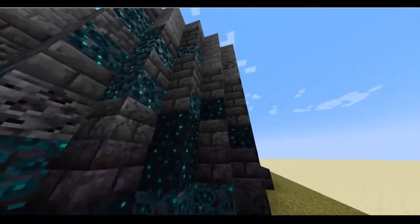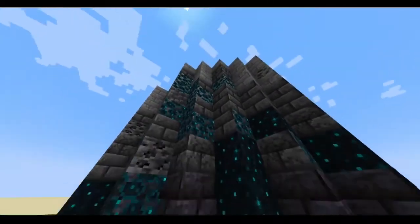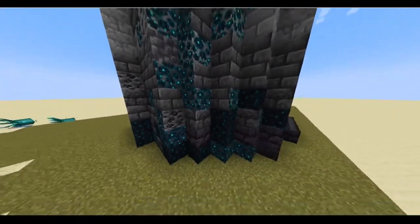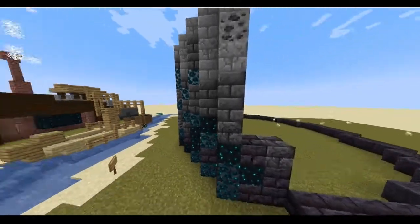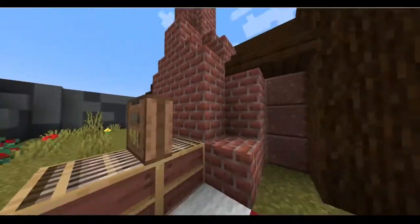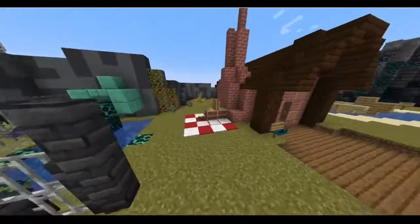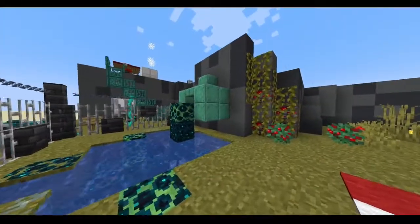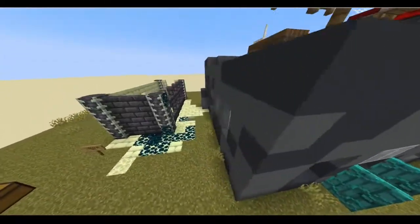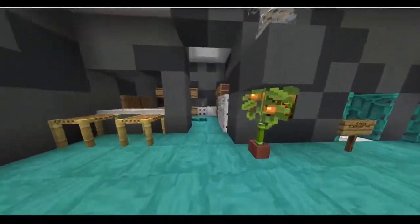It gives it that creepy vibe and it also makes it look taller than it is if you start with dark and move up to light. That's kind of what I've been playing around with — if you have any other ideas you can leave them in the comments below. Just some build tips. I did a fireplace just to hide the windows because I wanted it to look good on the inside and outside. If you have any other ideas, leave them in the comments below, and thank you for watching — please like, comment, and subscribe. I will see y'all later, bye!